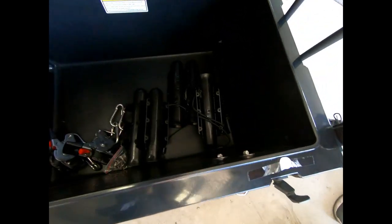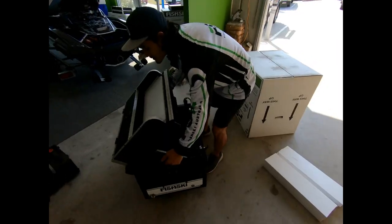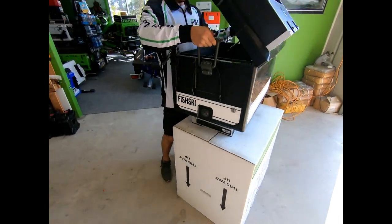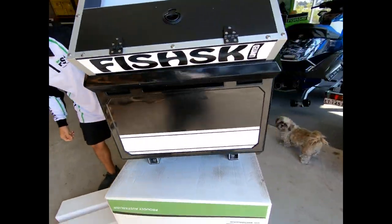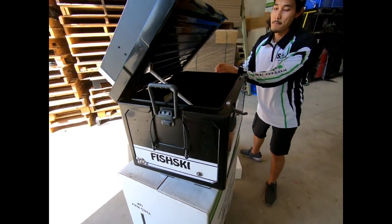In the box you'll have rod holders, your ratchets, and also a bag of screws. A handy tip is if you flip the box upside down you can start putting your bits and pieces on at a nice even working height.